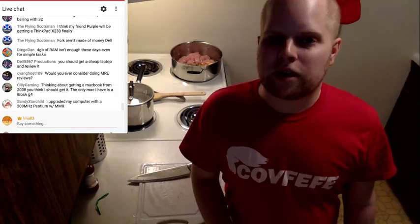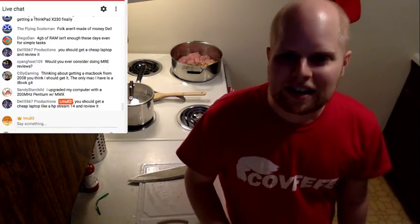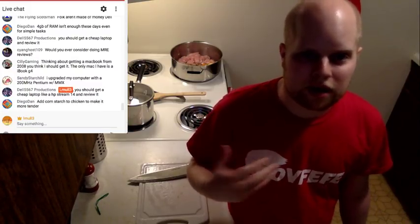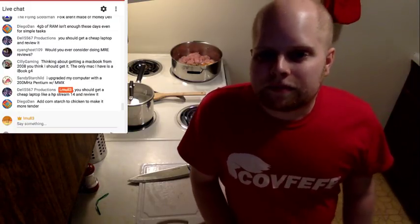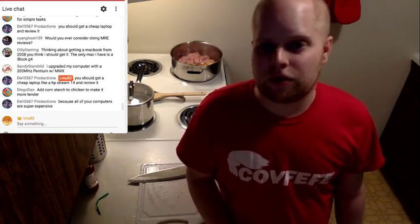Would I ever do MRE reviews? I don't know — I've heard some horror stories about how bad some of those taste. I've never been in the military. Thinking about getting a MacBook from 2008? Watch the NVIDIA graphics — if it has an 8000 series anything in it, expect it to blow up, like an 8600 GT or whatever. Avoid that. If it has Intel graphics, go for it — it won't burn up.